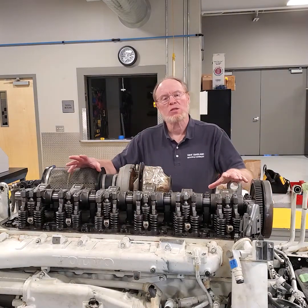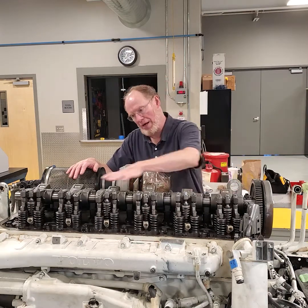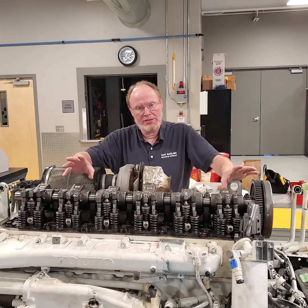Alright, one of the next steps I wanted to go over was to get ready to take the rocker shaft off. What we've done is we've gotten most of the components out of the way, getting ready to take the cylinder head off.